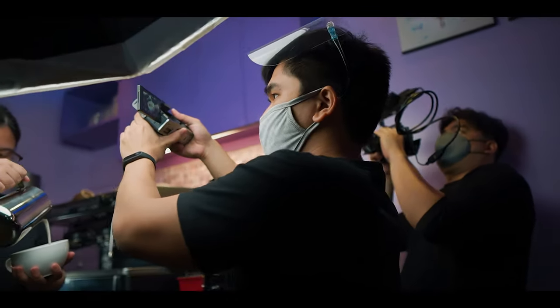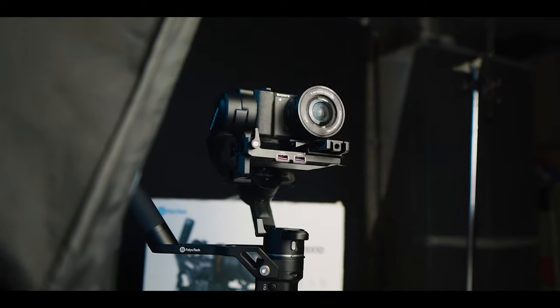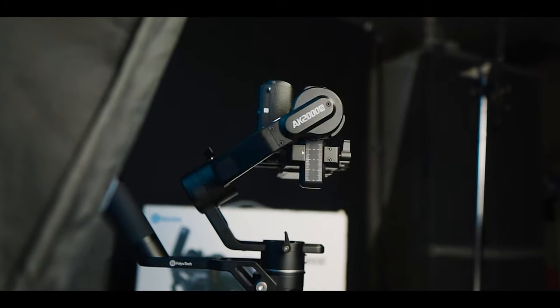First of all, you know I'm a professional videographer doing food commercials. Sometimes weddings, but mostly food commercials, BTS — you name it. I do that specifically with a gimbal. These past few weeks, FeiyuTech Philippines was really kind and lent us this truly impressive gimbal. It's sustainable and reliable — that's what I can say about this gimbal.